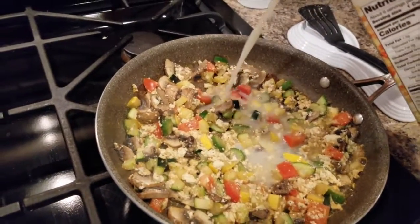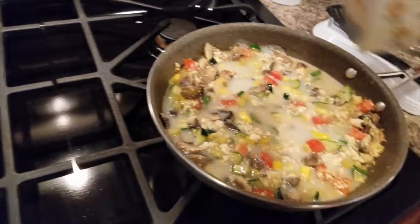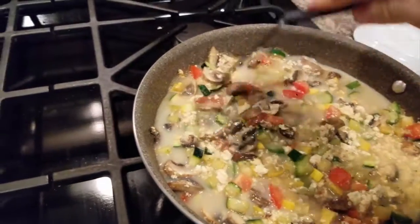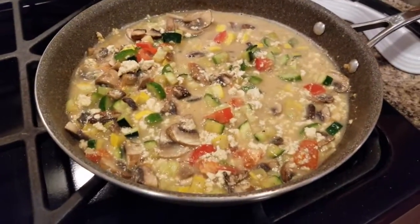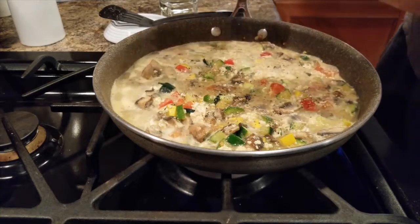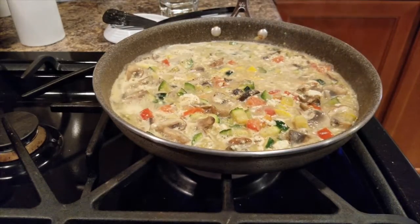Take oat milk, shake it and add to your veggie mix to almost cover the whole mixture. Mix it around and add salt and pepper to your taste. Let it sit on the heat for another good five minutes or so.